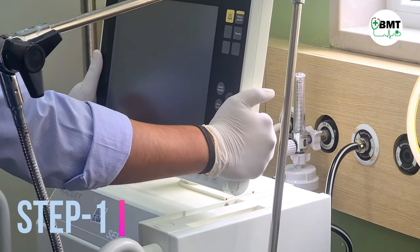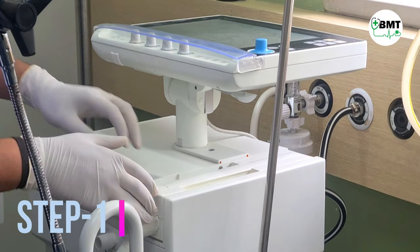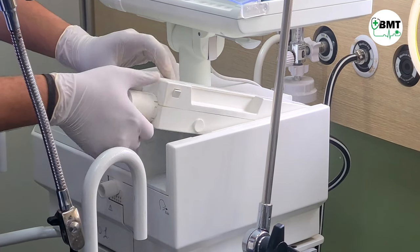Step 1. Wear gloves, make the ventilator off, and remove the expiratory cassette.